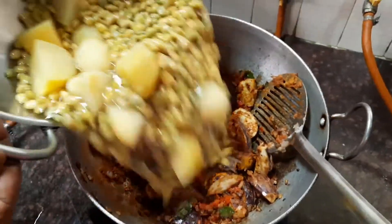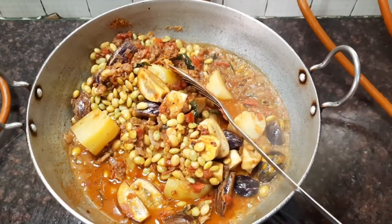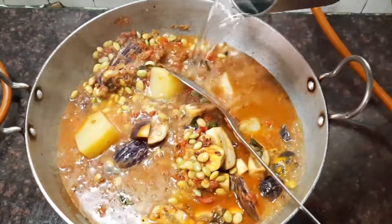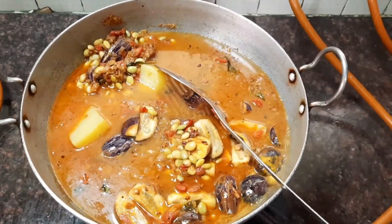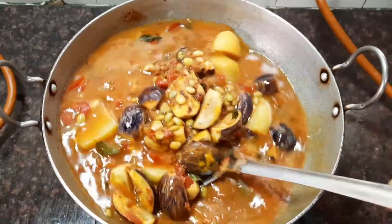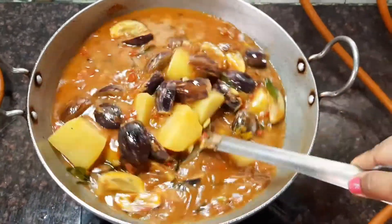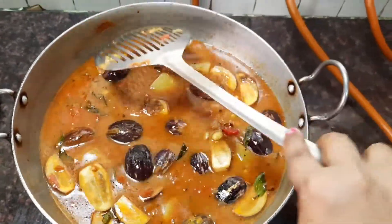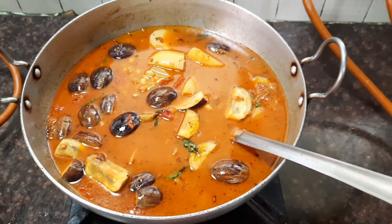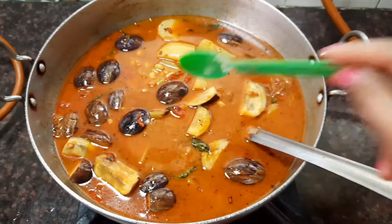At this stage let's add the green beans and the potatoes along with the water. Now let's add sufficient water for the gravy — I'm adding about two cups of water. Let this boil till the brinjals are well cooked. Add sufficient salt to the gravy.